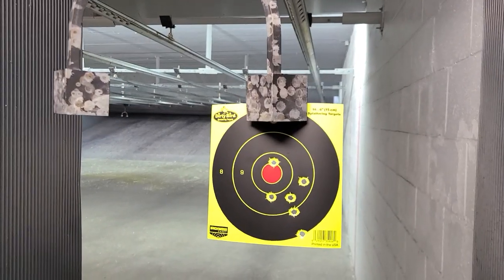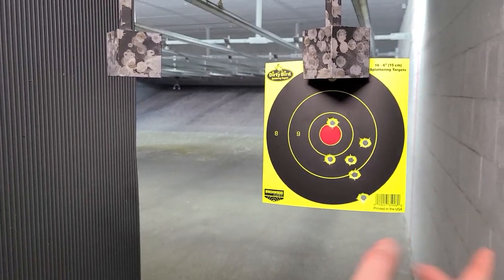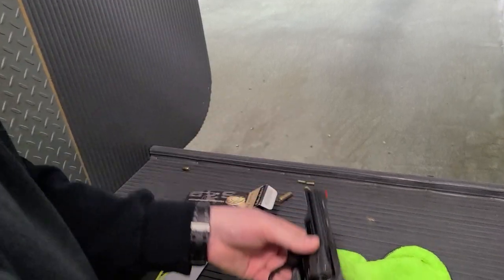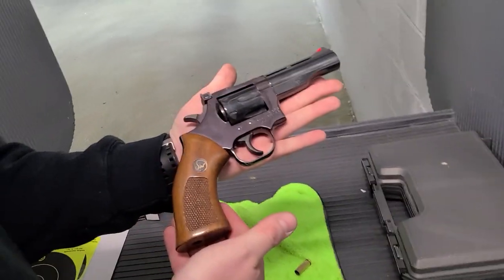So definitely not my best group with a double action revolver, especially a full-size one at that distance. But it looks like I'm pulling it a little. The sights are probably dead on — not a bad group. It's a good-looking gun.